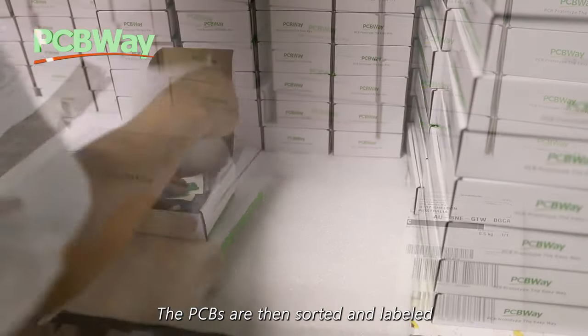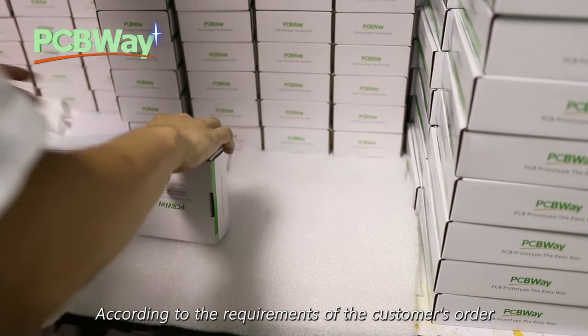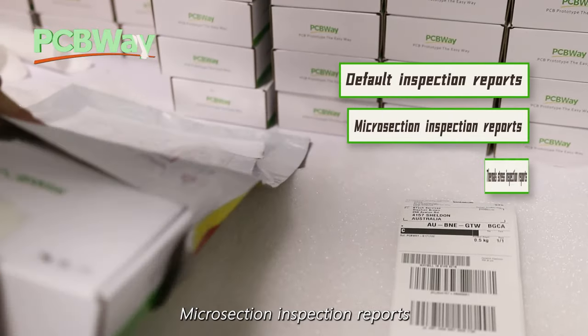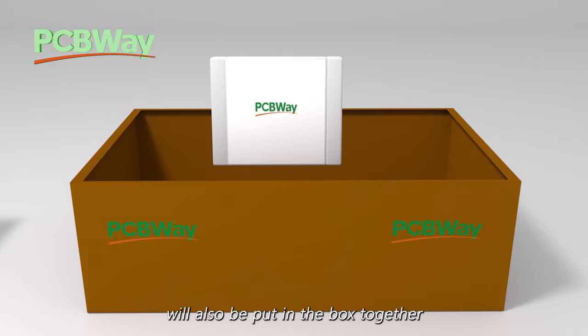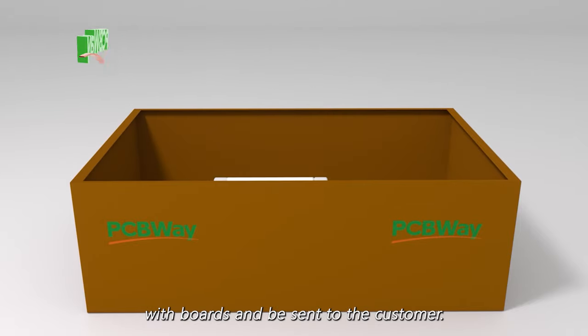The PCBs are then sorted and labelled. According to the requirements of the customer's order, specified inspection reports such as default inspection reports, micro-section inspection reports, thermal stress inspection reports, or other inspection reports will also be put in the box together with the boards and sent to the customer.